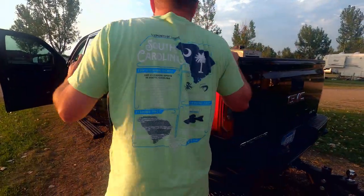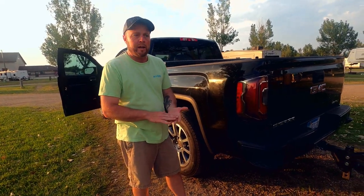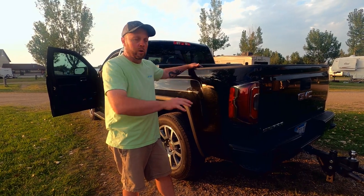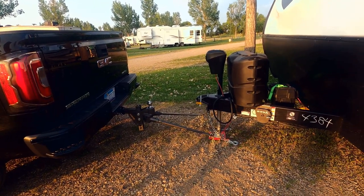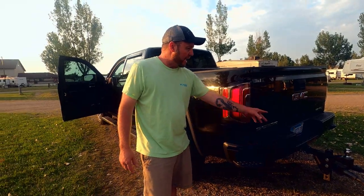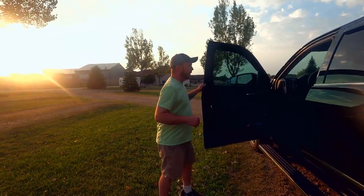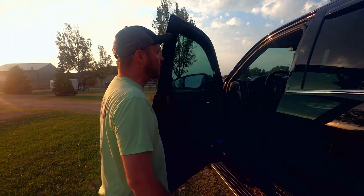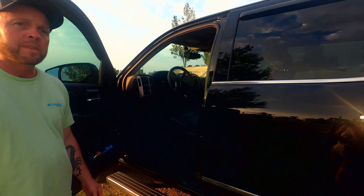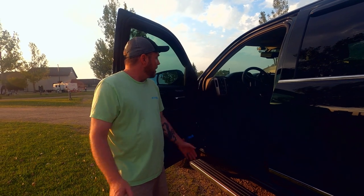So to recap what we talked about: make sure your weights are right — hitch weight and tow weight. Get a weight distribution hitch; if you can't splurge on anything else, splurge on that — we paid $800 installed. Get extended mirrors if you don't have them — those are a lifesaver, about $50 off Amazon, they slip right on and right off. And get a tire pressure monitoring system — that's about $150 and will save you in the long run if you ever have a flat on the road.